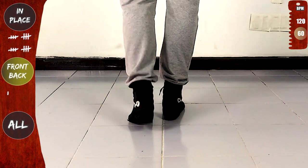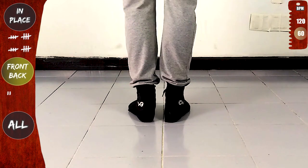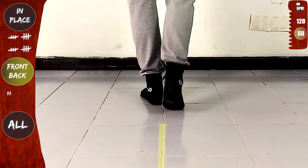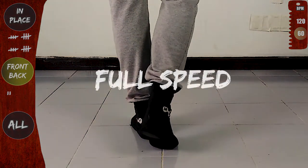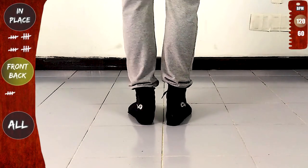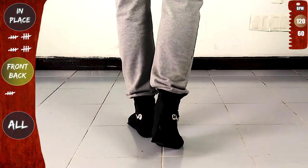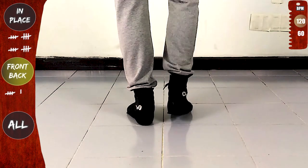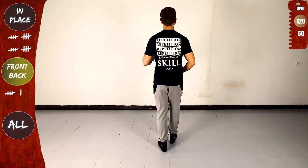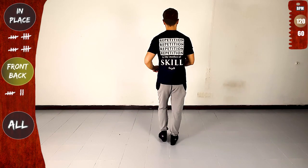Now in place again. One, two, three — try to keep your legs together while going front and back. To the front, and try to keep the same line. Let's go full speed — in place: one, five — front and back: one, five — in place: one, five — front and back.